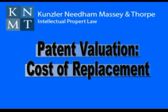In this video, we're going to explore another of the many methods you can use to value a patent.